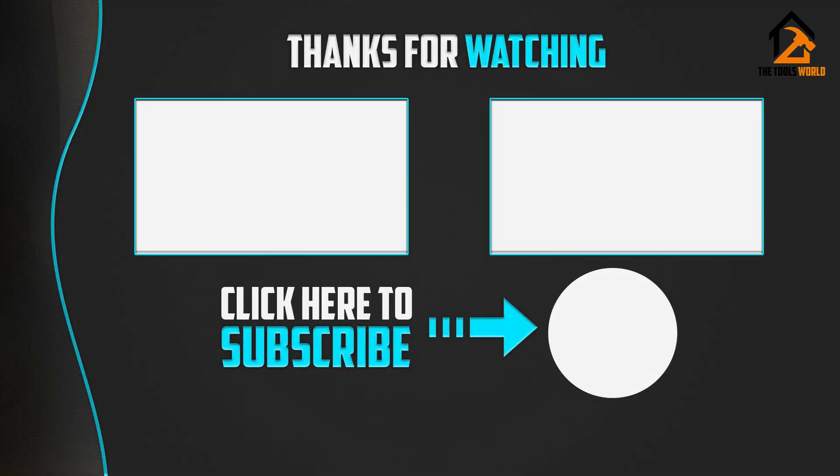Thank you for watching, guys. I hope you liked this video. If this video was helpful to you, please make sure to like, comment, and subscribe.